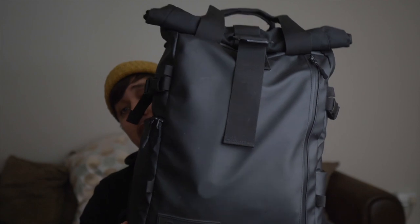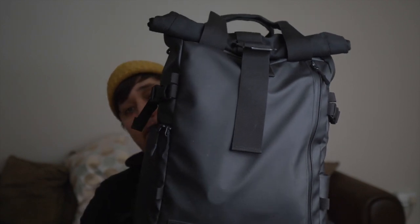Hey, what is going on guys? It's Leo back here, and today we're going to be talking about what is in my filmmaking camera bag.